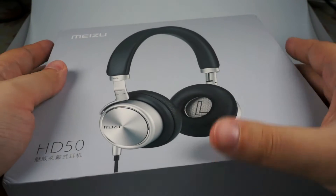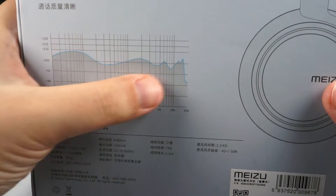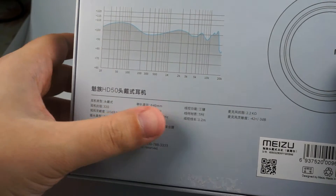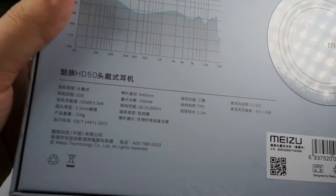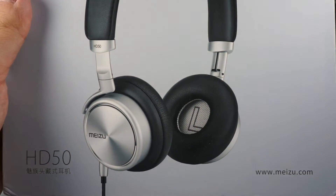It came in a good box made of grey carton. On the backside you will find the frequency response and Chinese specs of these headphones. The package is really nice with good typography and looks great.